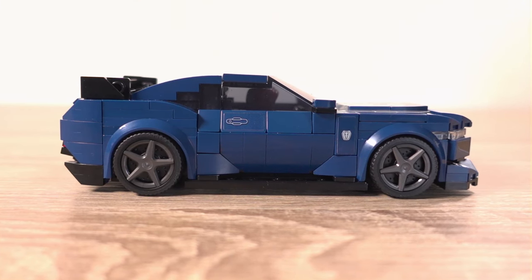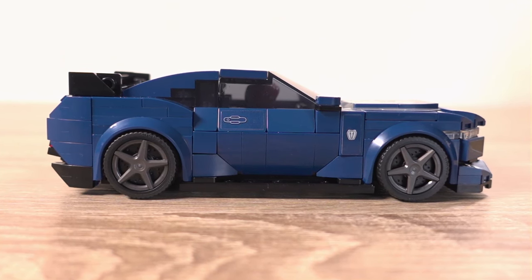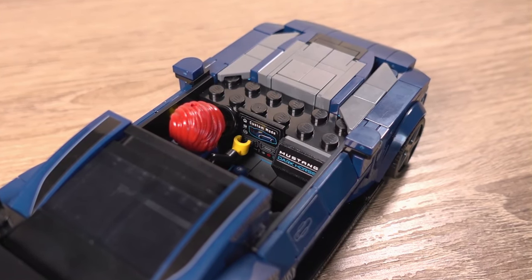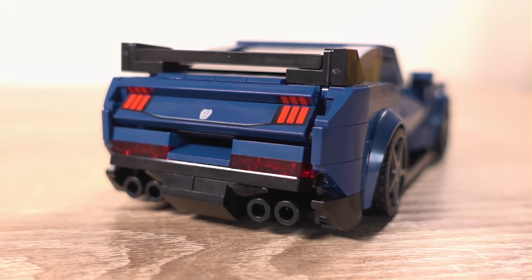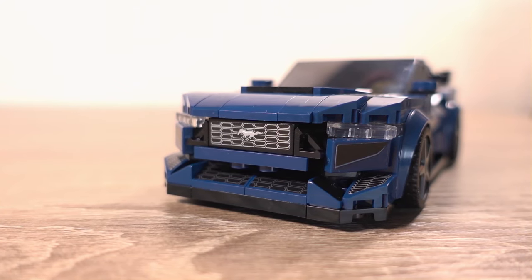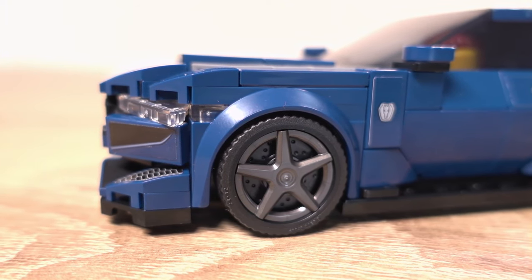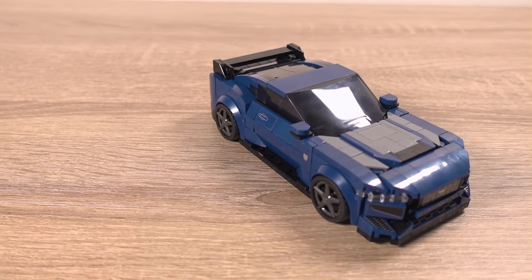The build experience wasn't too bad for this set. You start off with the middle section with the sides of the car as well as the interior, which has a few nice details including the gear shifter, chairs and stickers that add extra detail like the central console. You then build the rear of the car where you add the printed parts to make the signature Mustang taillights, then onto the front, which is where most of the frustration came from. Some parts are held in place in unconventional ways, making them a little unstable and able to easily come off when building. Honestly, this set could have been better, but there aren't too many stickers and it does look good when displayed and not viewed up close.